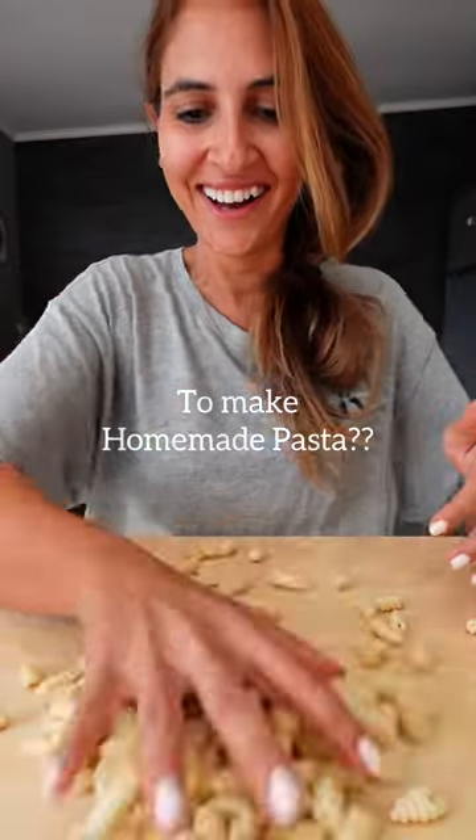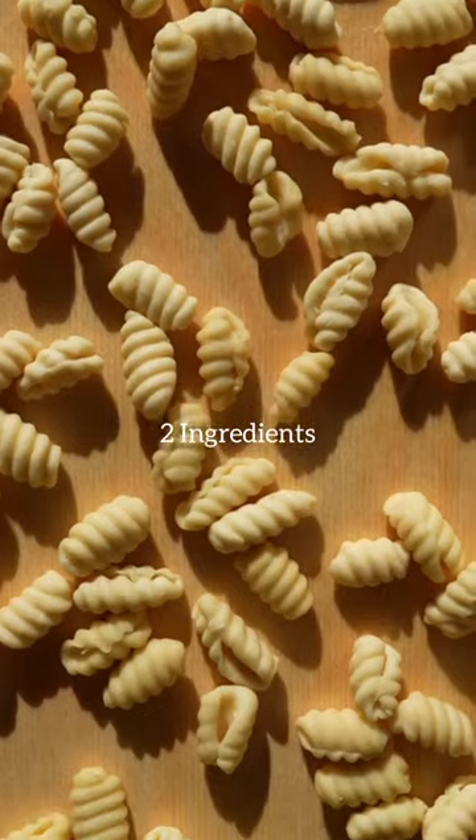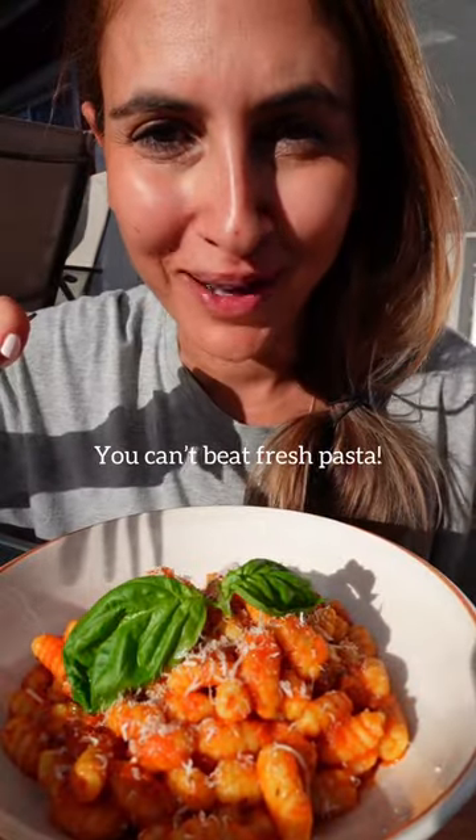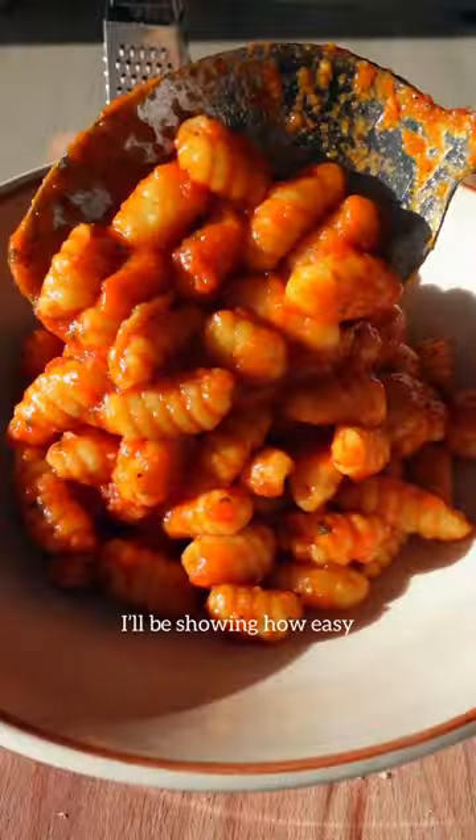Did you know how easy it is to make homemade pasta? You only need two ingredients and no fancy equipment. It's so fun and tastes so much better — you can't beat fresh pasta. Welcome to my pasta series where I'll be showing you how easy it is to make pasta at home.